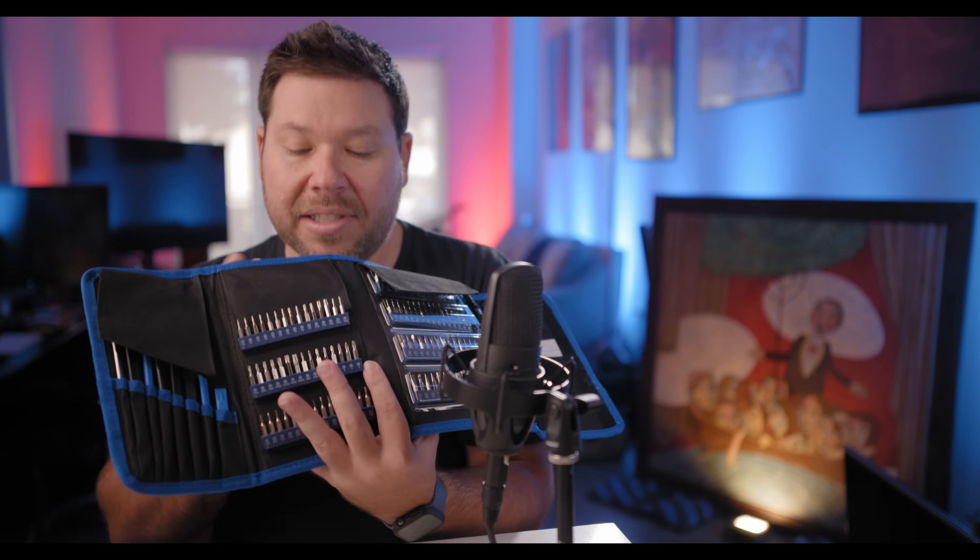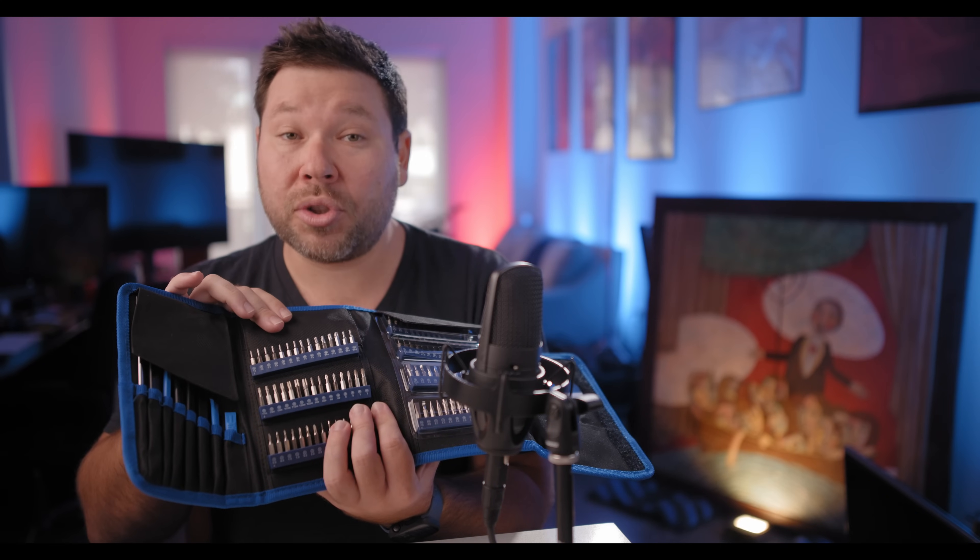So without further ado, let's talk about what you need. You're going to need an SSD first and foremost. Then, if your SSD doesn't come with tools, you're going to need to buy a toolkit. This is the toolkit that I purchased. You only need three different screws: a T3, a T5, and a T8. As I open this, you're going to see this comes with way more than what I need.